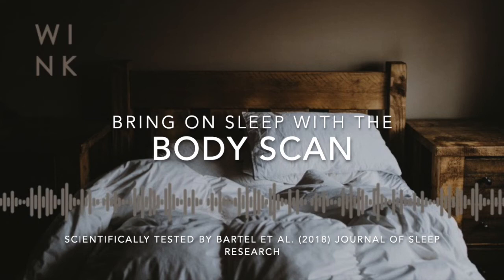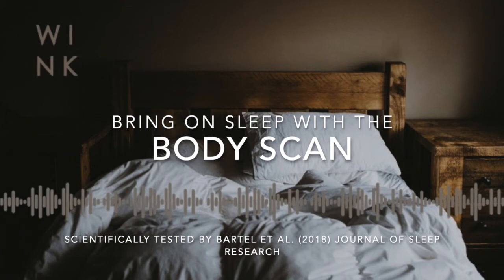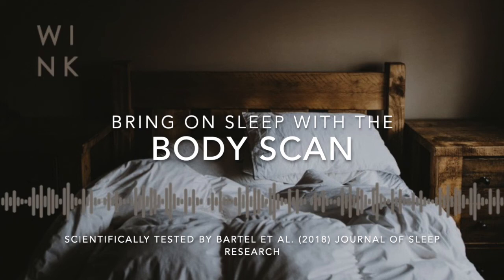And now allowing your awareness to inhabit your shoulders as they drop back towards the bed or the floor, so they're fully supported. Can you allow the arms to gently fall away from the shoulders? Allowing your awareness to inhabit the upper arms, the elbows, the lower arms, and the hands. And allowing your awareness to flow inside the fingers and the thumbs, resting your awareness there for a few moments.